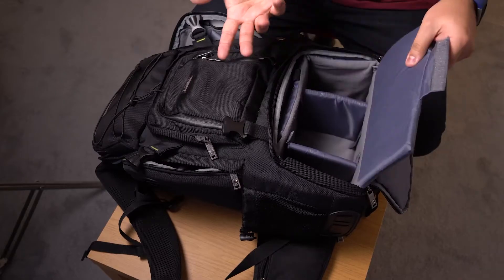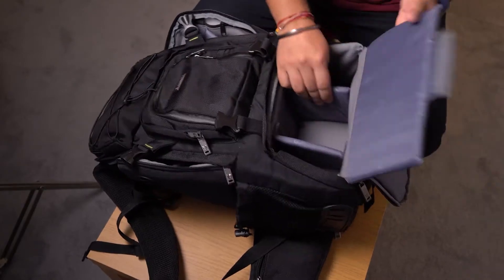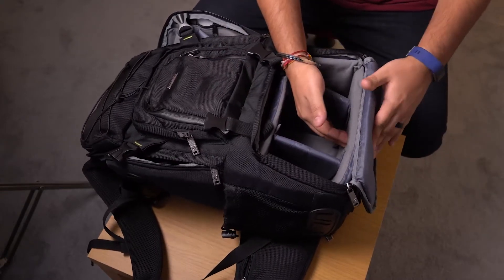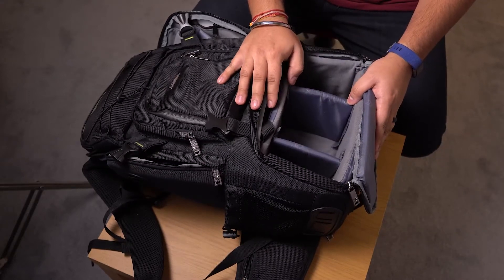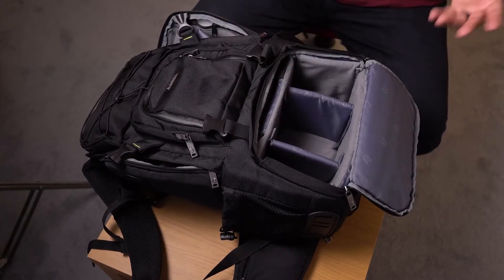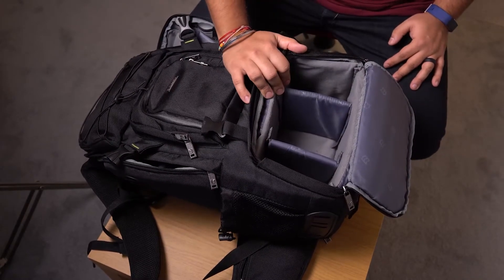The other thing you can do — they don't really specify this anywhere you read or where you buy the bag — is you can take this top flap, because it gets kind of annoying just being in the way. You can fold it into the back and it kind of acts like a cushion on the bottom. If you have anything of value in here, you can fold it right back, get it fully out of the way, and when you unzip it, it's just like another compartment in your bag.